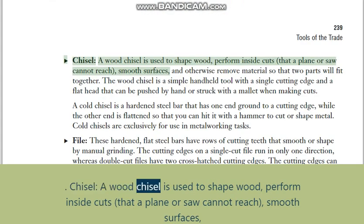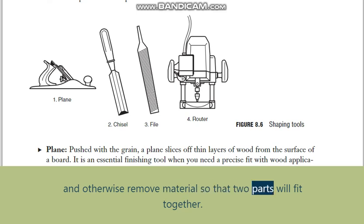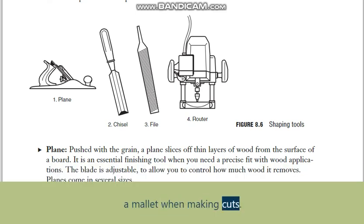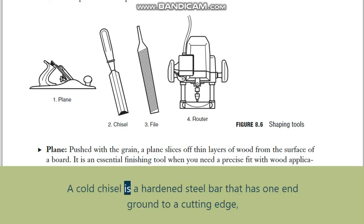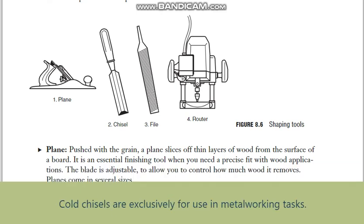Chisel: a wood chisel is used to shape wood, perform inside cuts that a plane or saw cannot reach, smooth surfaces, and remove material so that two parts will fit together. It is a simple handheld tool with a single cutting edge and a flat head that can be pushed by hand or struck with a mallet. A cold chisel is a hardened steel bar with one end ground to a cutting edge and the other end flattened to be hit with a hammer — cold chisels are exclusively for metalworking tasks.